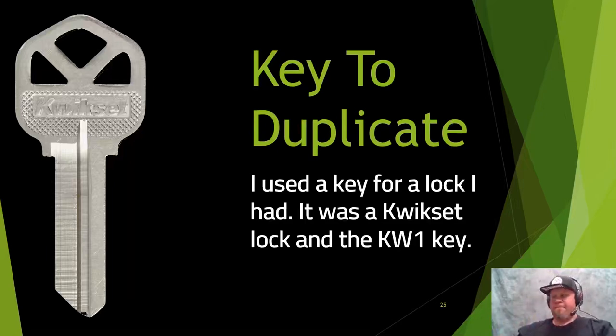Depending on what you're allowed to do on a job or your cover story, you could get access to the key — for example, requesting access to a server room. You may have just enough time to get the mold. I did all of this with a QuickSet KW1 key.